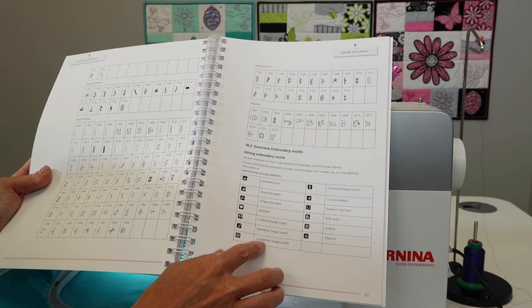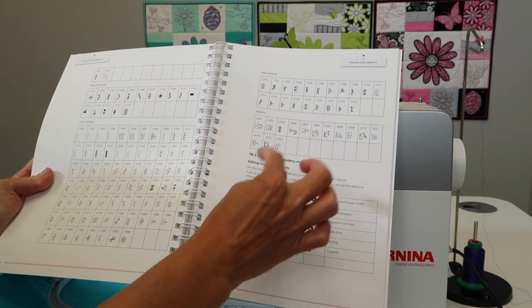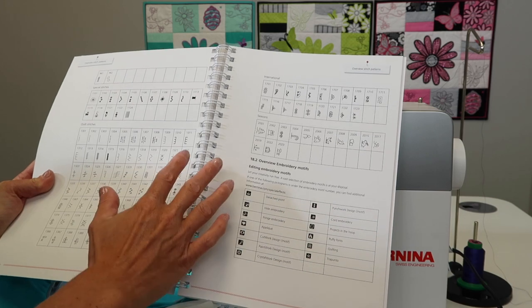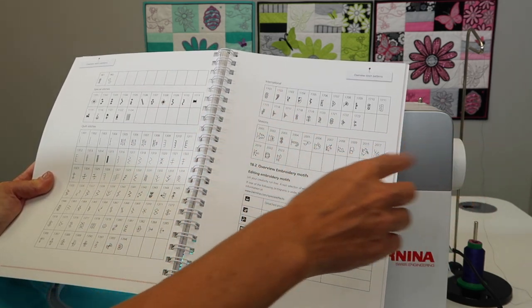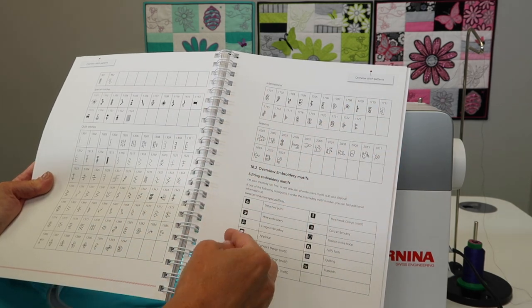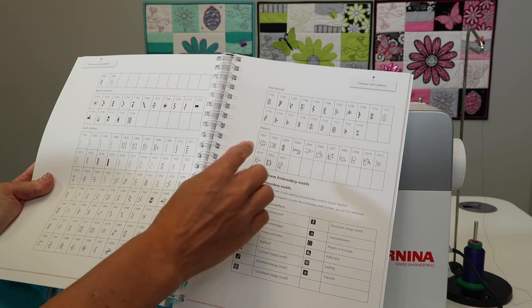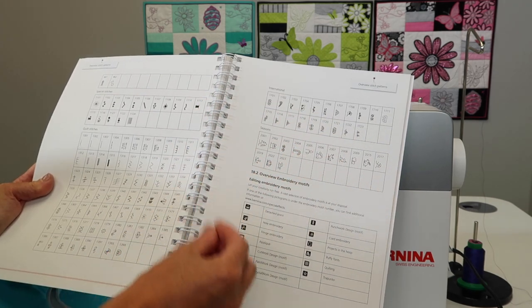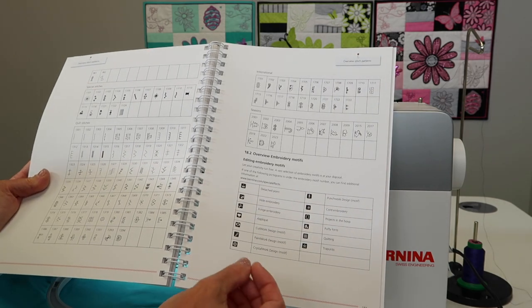There's crystal work designs. It actually locates and cuts holes that crystals are then placed into. If you've ever seen the crystal motifs on a shirt in writing or a certain shape, it actually will cut the template that you use for positioning all those crystals. It's a crystal works design tool, so it actually punches through the material.